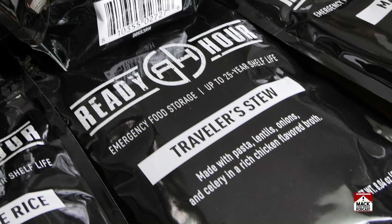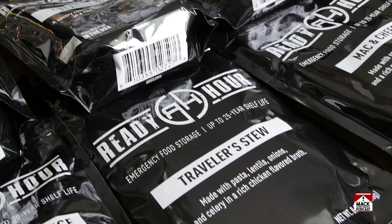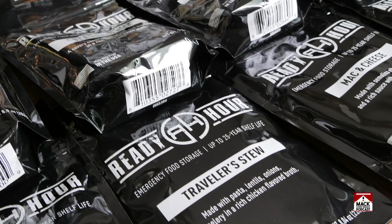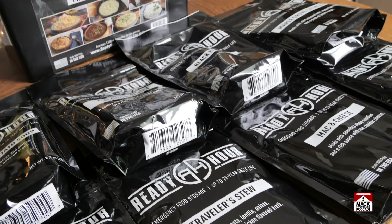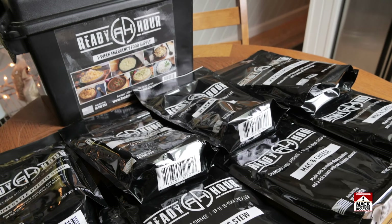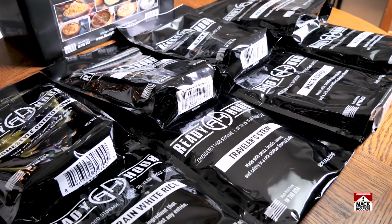All right, thanks for watching. We'll probably make something else from our MyPatriotSupply box in the near future. This was really good, so who knows what we'll make next. That'll be up to Dave to pick. All right, thanks for watching. See you next time, America!